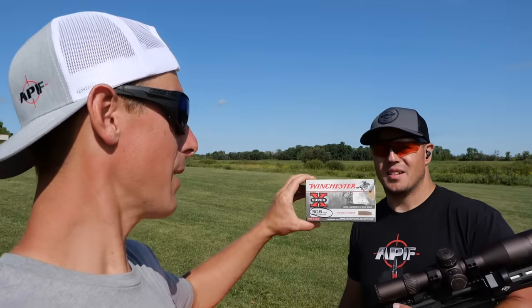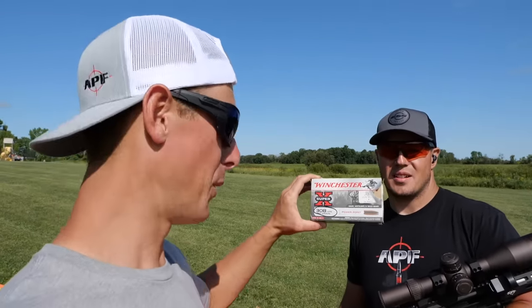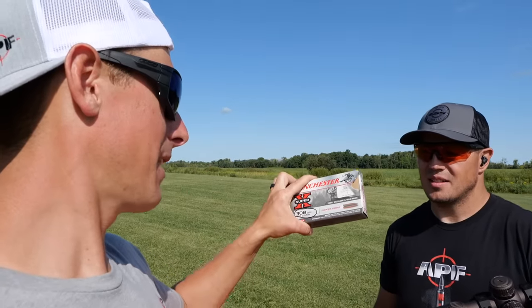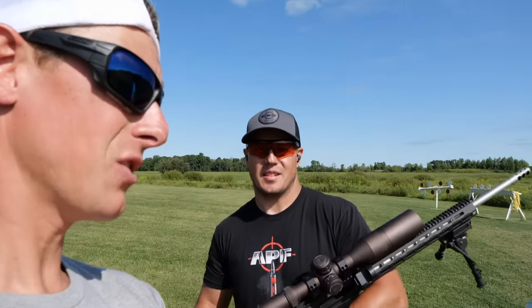The bullets we're going to be shooting: the .308, we have the Winchester Super X Power Points, a 180 grain bullet. It is a deer hunting round — deer, antelope, wild boar — so it's meant for rapid expansion. Muzzle velocity looks like 2620.